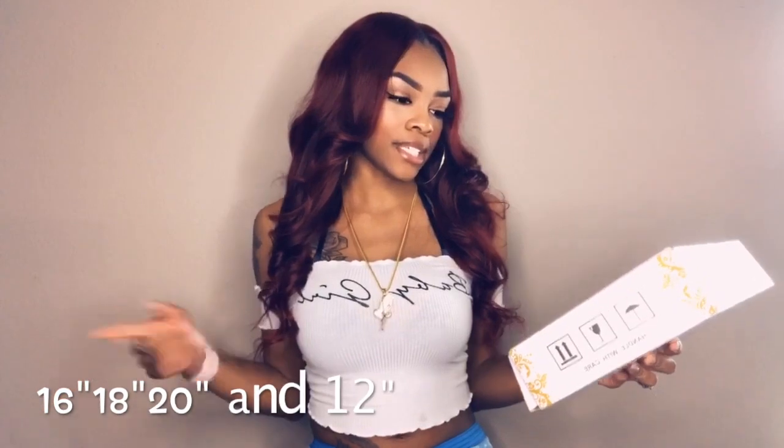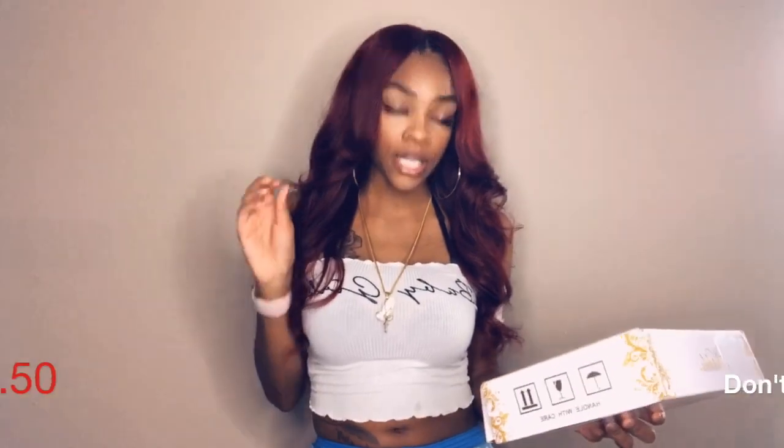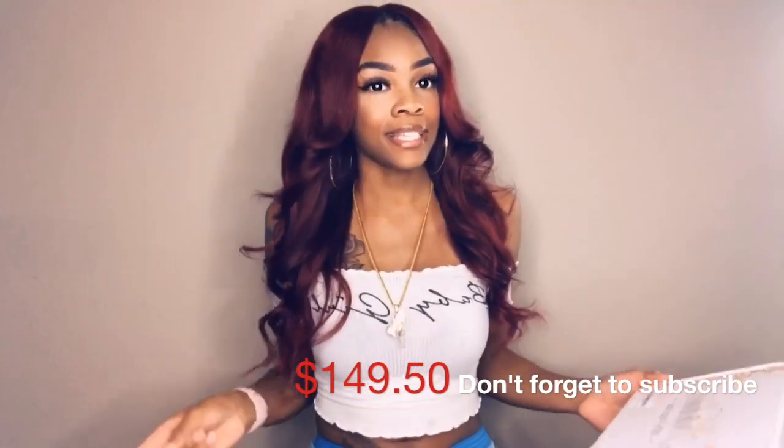Ordering off Amazon worked out perfectly fine. The hair that I ordered was 16, 18, and 20 inches, and I also have a 12-inch closure. The hair was true to length, which is extremely good. My total for three bundles and a closure was $149.50, and I did have a little promo code that knocked off $2.99, so look out for promo codes!